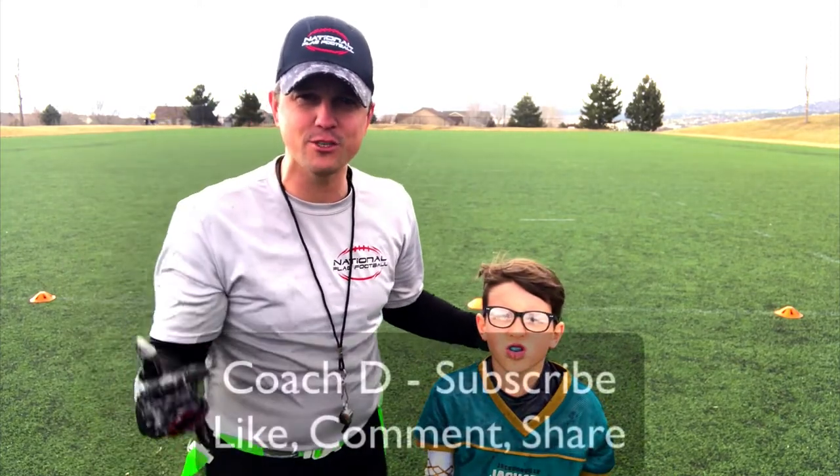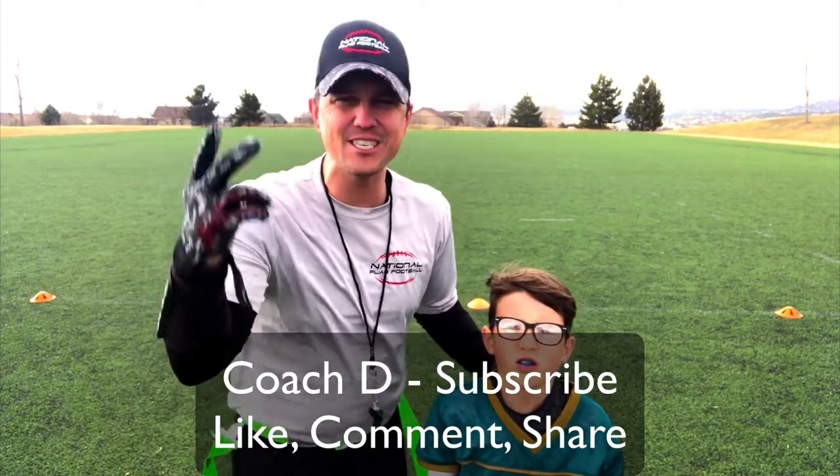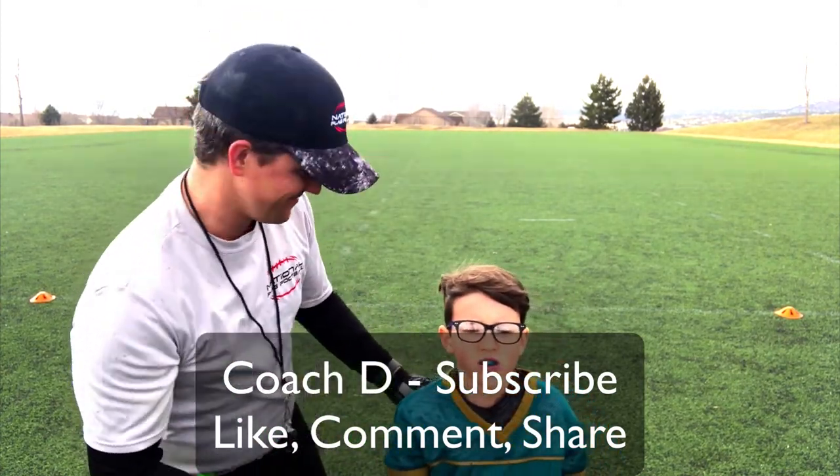Guys, we've got to get some this season! If you like what you see, this is Coach D and Noah — make sure you subscribe, comment, like, and share. We'll see you guys in the next video. See ya!